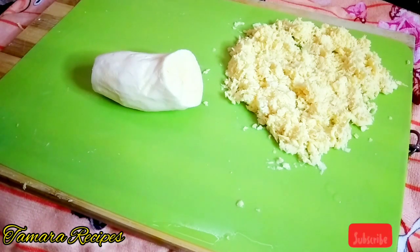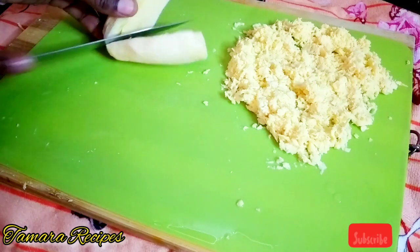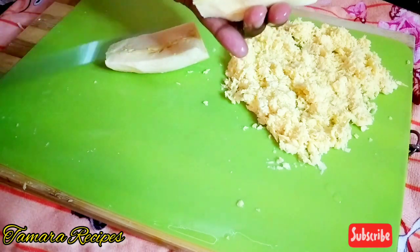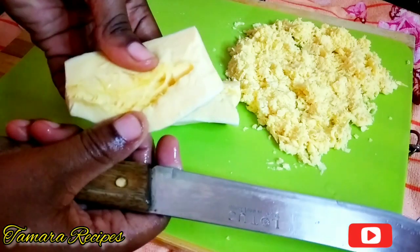Hi guys, welcome back to my channel. So here I have my Jamaican cassava — I already peeled it and removed the core. To remove the core after you peel a cassava, you would cut it in half, and then cut out the tough part in the middle because you don't want to grate the cassava with that part in it.